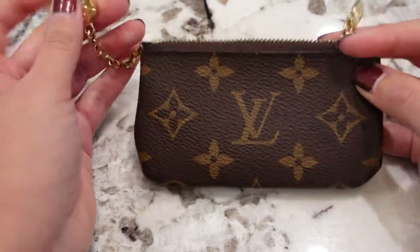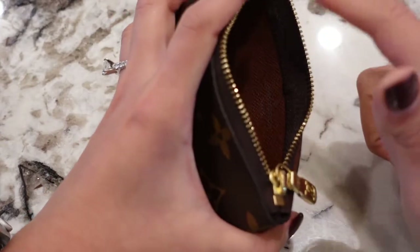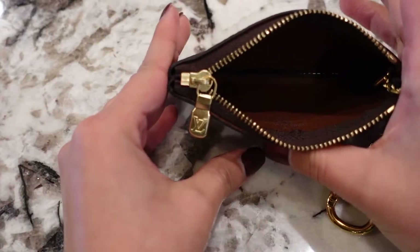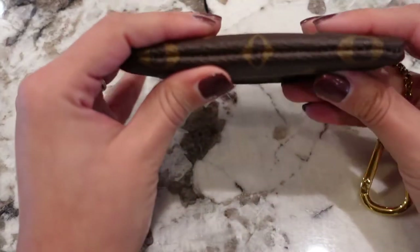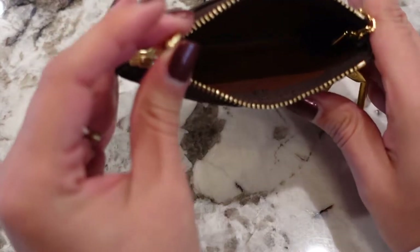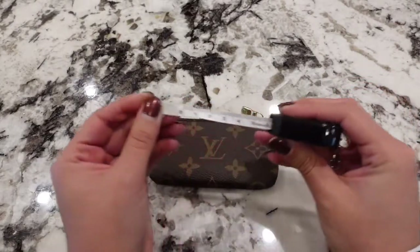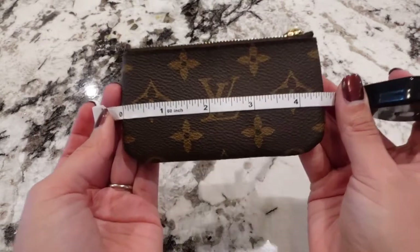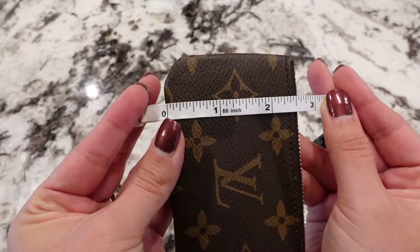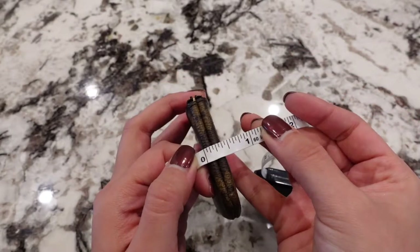Giving you a quick overview — it has a zipper, and inside it's just two walls of canvas with no credit card slots or pockets, just an opening. It's still very well stitched so it's not going to drop any of your items. As for dimensions, it is about four and a half inches in length, about two and a half inches in height, and about 0.4 inches in depth.